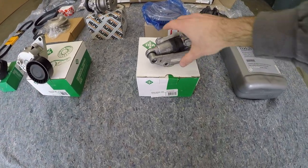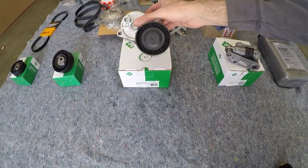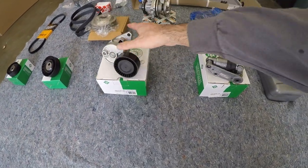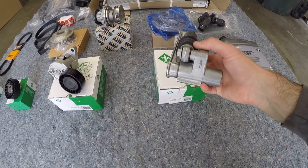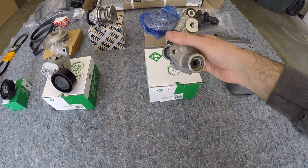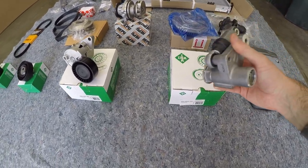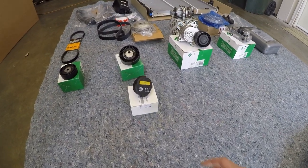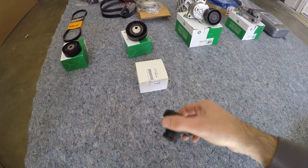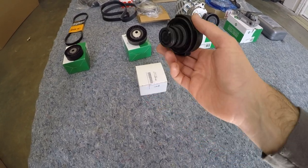So these tensioners — we have a hydraulic one here and then a spring-loaded tensioner. This is for the AC belt, and this is for the main serpentine belt. These are made by INA, which I believe is a direct supplier for BMW, so they're significantly cheaper than if you bought them from BMW, but it's the same quality of part. And then last but not least is a new expansion tank cap — this is an OEM BMW part. Not very expensive, and definitely worth going OEM on this.